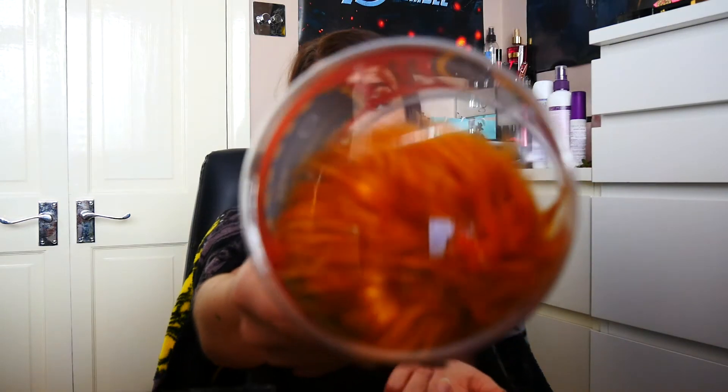I actually have not been reading my emails from Lootcrate because they're starting to get annoying, so I don't know what the theme is. I think I'm seeing some — well, not monsters — Alien vs. Predator items. But the first thing that caught my eyes was this, and it's a Star Trek Tribble. I don't know what that is, but it's fluffy. Look at it. I can open it — it's just a ball of fluff.